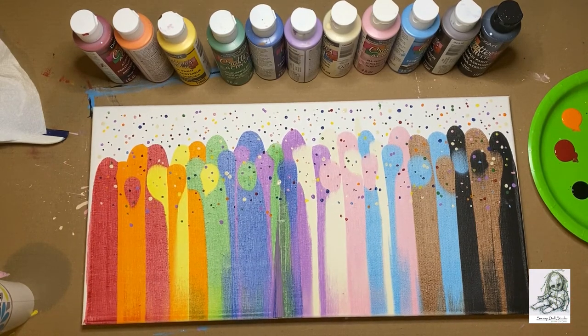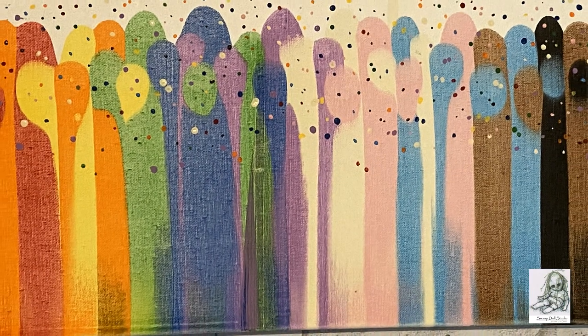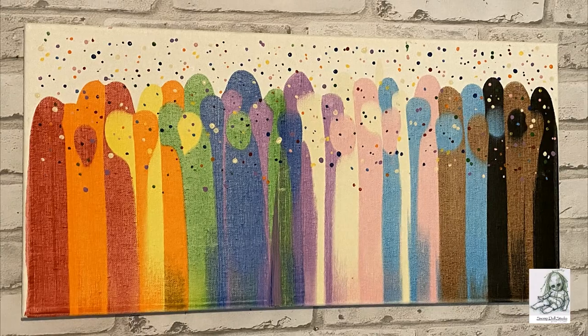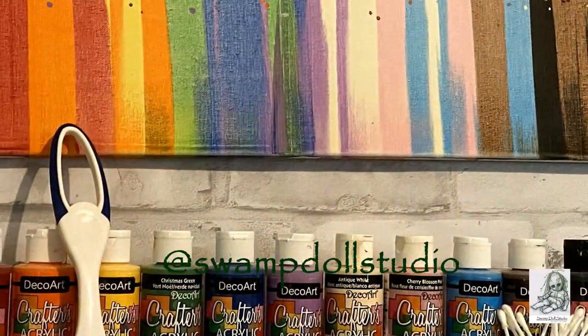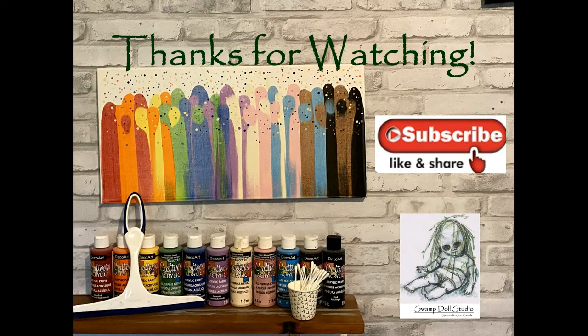So there you have it — our Pride Parade abstract painting. I hope you enjoyed this tutorial. Please like and subscribe, it really helps the channel. If you make this painting I would love to see it — please tag me at swampdollstudio on your socials. Thank you for watching.